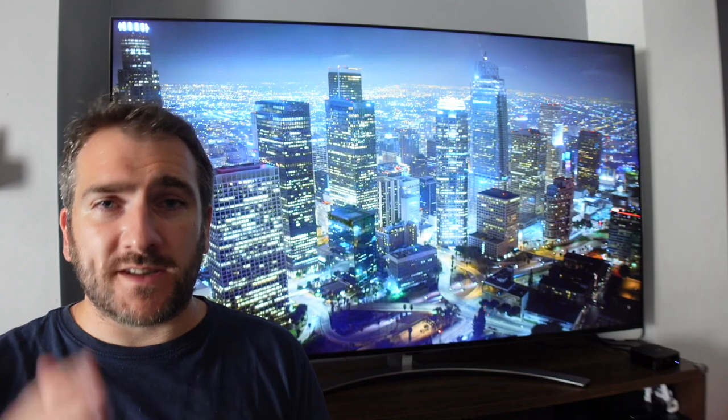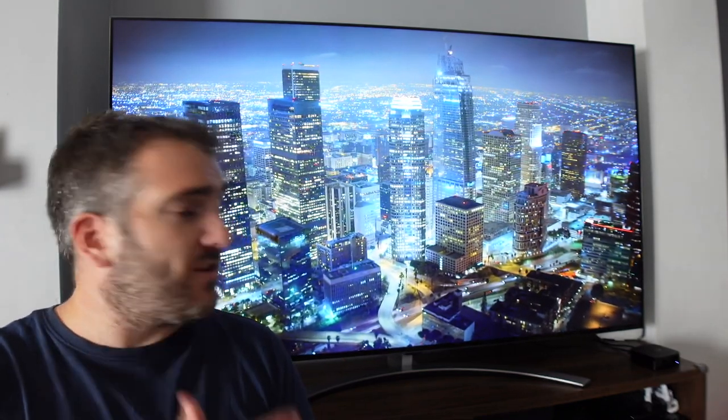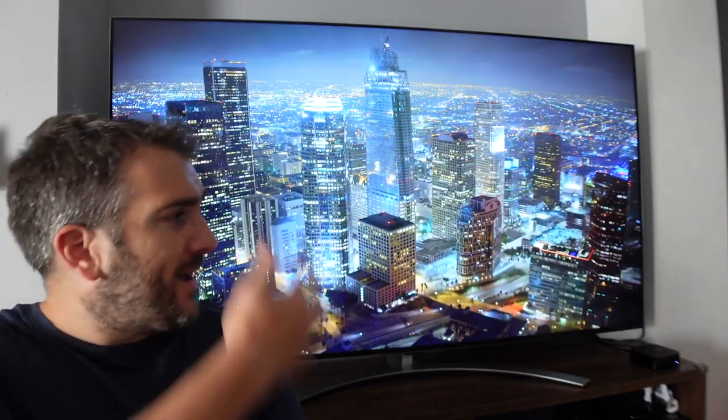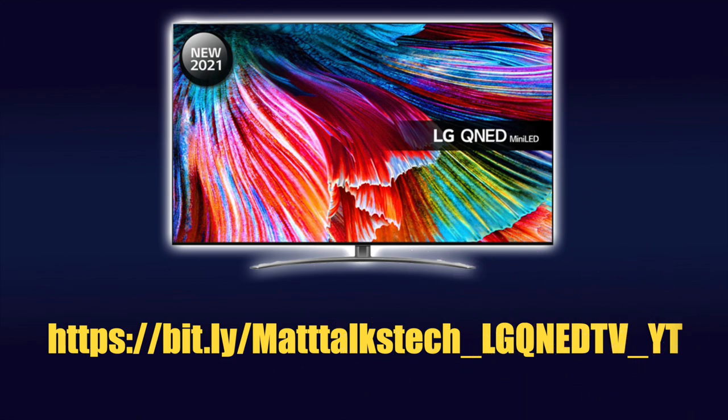Overall this TV is absolutely stunning. I love the Mini LED on this QNED TV from LG, and if you can save up for it I would definitely recommend getting one — the screen is amazing. I'm also excited for more devices in the future to have Mini LED. Check out the link for more information on the LG QNED Mini LED 65-inch TV. If you enjoyed this video, please like, subscribe, and hit the notification bell.